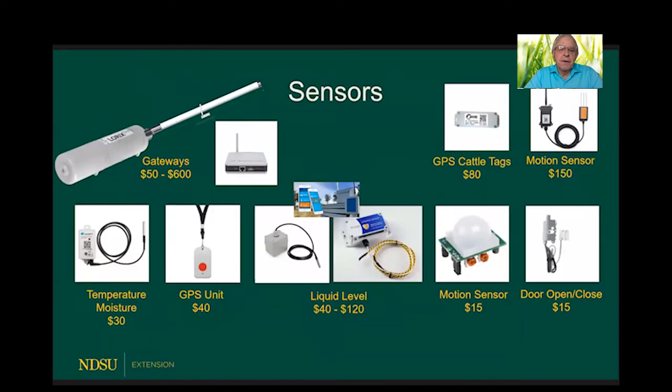Here are some examples of sensors. Starting on the upper left-hand side is a gateway — it's like a receiving antenna — and there are a variety of options available, ranging from $50 to $600. The sensors are all weatherproof, so they can be set up outside. If you have temperature and moisture sensors in your fields, you could put a little flag up to mark their location. The GPS unit shown here could be installed on a tractor or four-wheeler so everyone in the farm organization knows where it is.